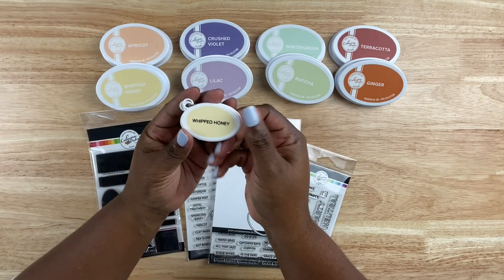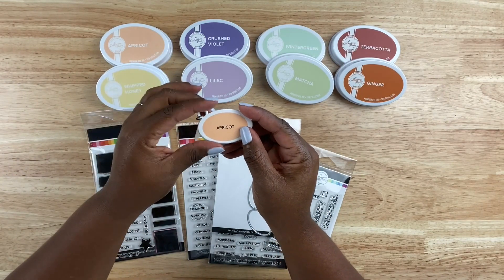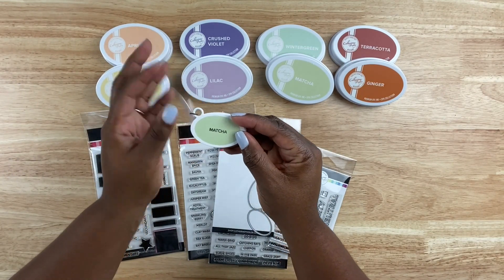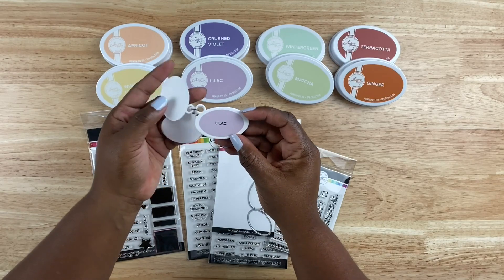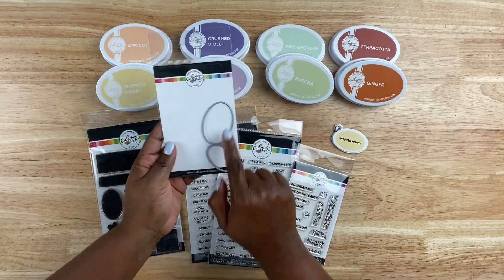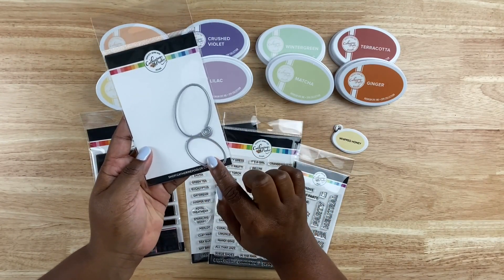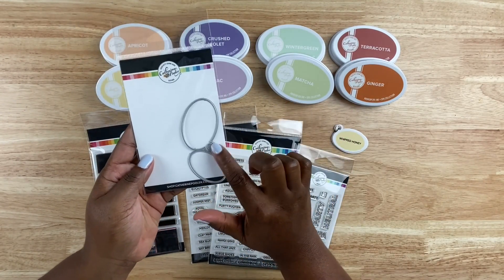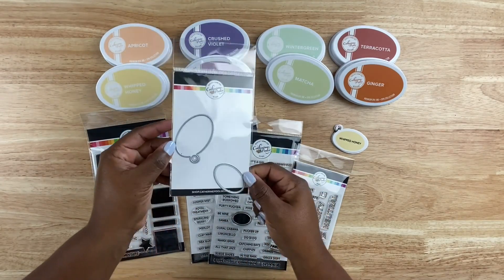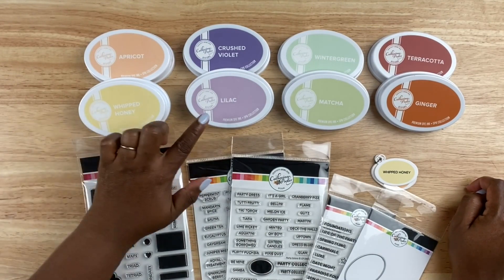One of my favorite things out of this entire swatch collection is this really cute little swatch die. You can create a little swatch book using the die, or you can use it to create a swatch that you then adhere to the back of your ink pad or into a swatch book. There's also a smaller oval die, and notice that it mimics the shape of their stamp pads.